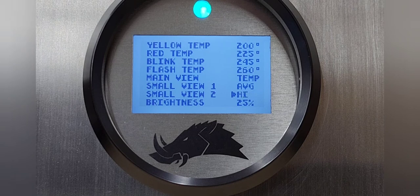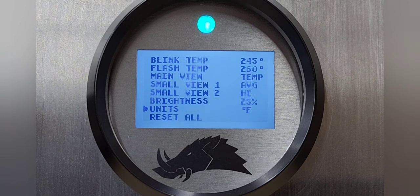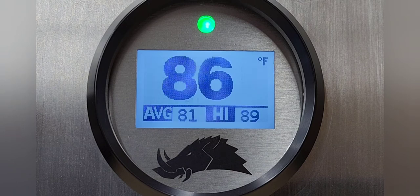You can also have your average temperature, your high temperature, and your fan displayed. You can change the units of measurement from Fahrenheit to Celsius, and again you can reset everything if you change some things and just want it back to the default settings. To go back to the main view, select that option and then hold in the rocker switch and it'll take you right back where you started.